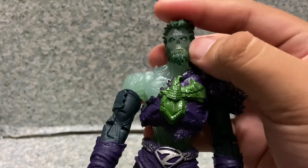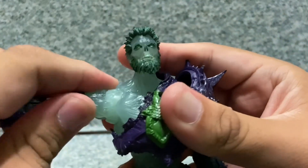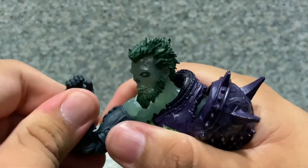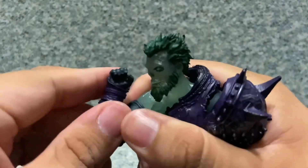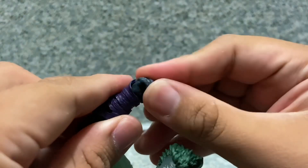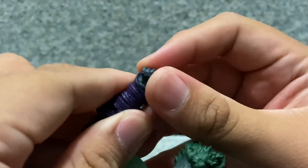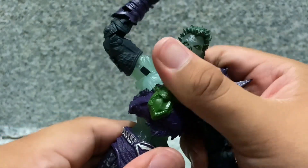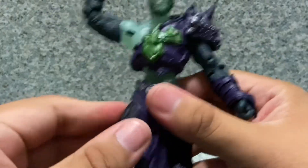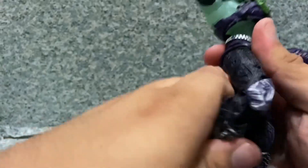Moving on to articulation — there's a ball joint at the head, arms fully rotate, go in and out, ball joint there, upper arm rotation, double-jointed at the elbows. There's wrist rotation hinge, side-to-side and upper wrist rotation as well. Ball joint at the chest and the same thing at the waist. Legs kick forward, back, in and out, with upper leg rotation.